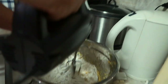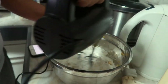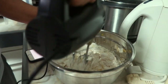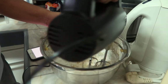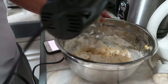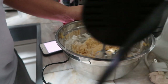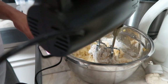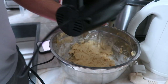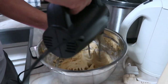Butter stick daw yan, kaya ihaluin mo muna. Pahaluin nyo muna guys bago paandarin yung mixer, kasi parang di magliparan yung mga flour. Okay na siguro yan. Makin mo lang — makin mo mabuti para yung baking soda makin mo mabuti.